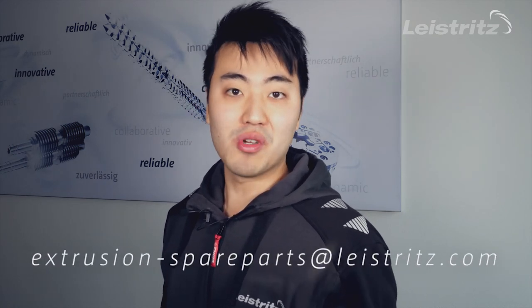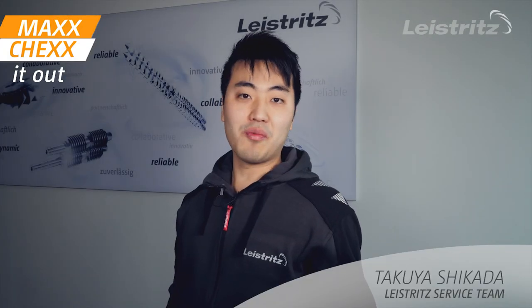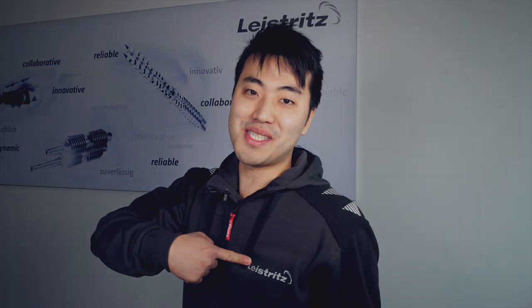By the way, there is a hidden easter egg in this video. If you want to take part in our raffle, then please send us the solution word to the email address below. That's today's episode of Max Checks It Out. See you next time, your Leistritz service team!